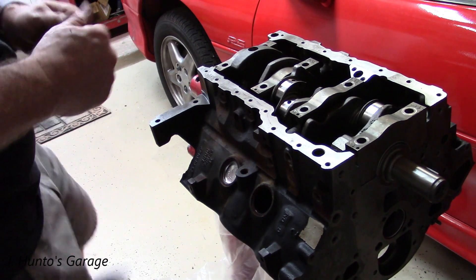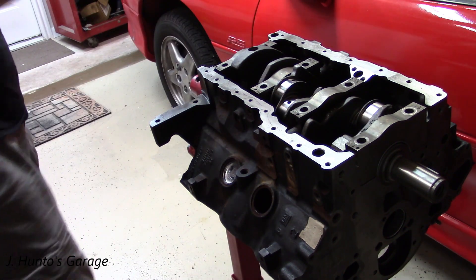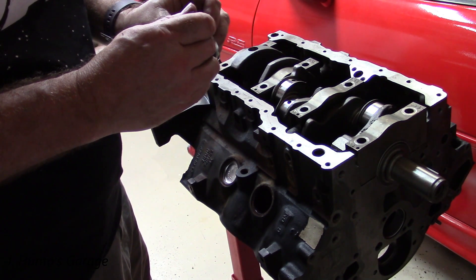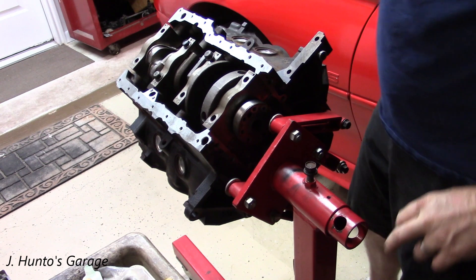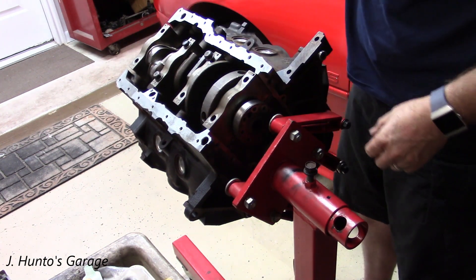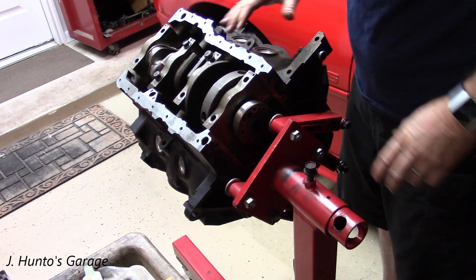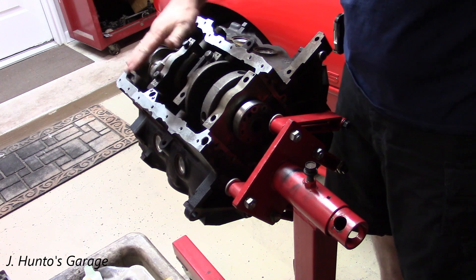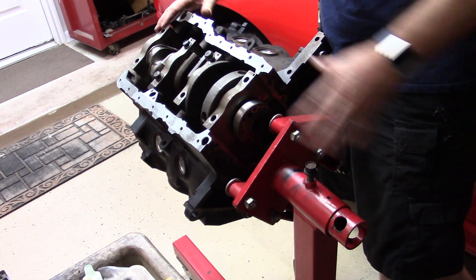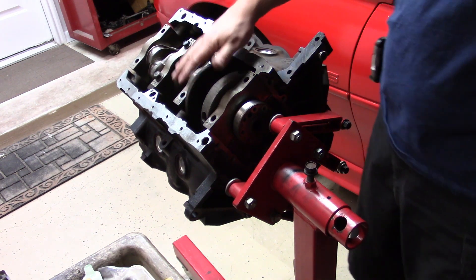You've basically seen a freeze plug installed — that same procedure times four. I just put a couple bolts in here to hold the crank in. I'm waiting on main cap bolts; once I get those in, I'll torque everything down the way it's supposed to be. In the meantime, I'll go ahead and put the connecting rods in.